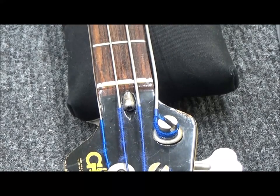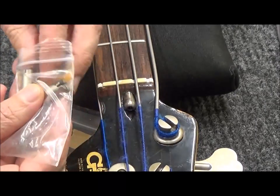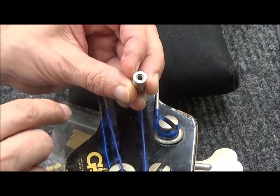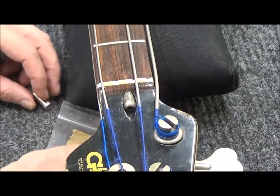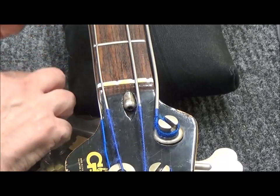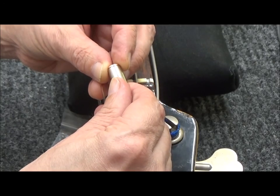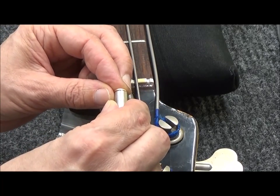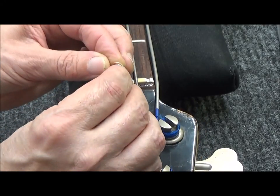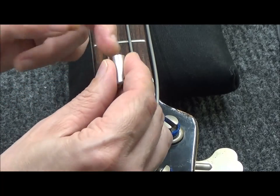I backed out the silver bullet truss rod nut and made sure that the bottom of it was nice and flat and clean. I inserted one of these flat washers on top of the stack of lock washers, and I lubricated it with Vaseline so that when we turn it, we can get a couple extra turns out of it and it has a nice flat surface to work with. Having a lock washer against there is a real coarse surface.